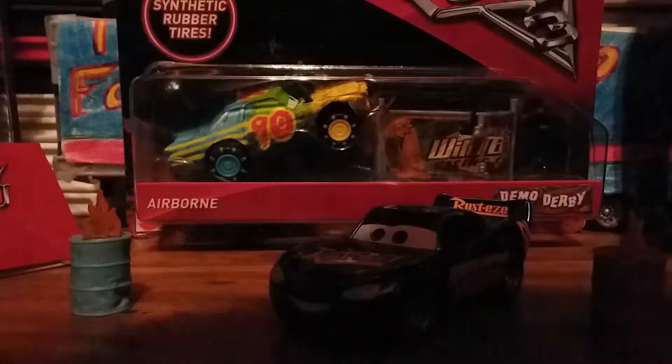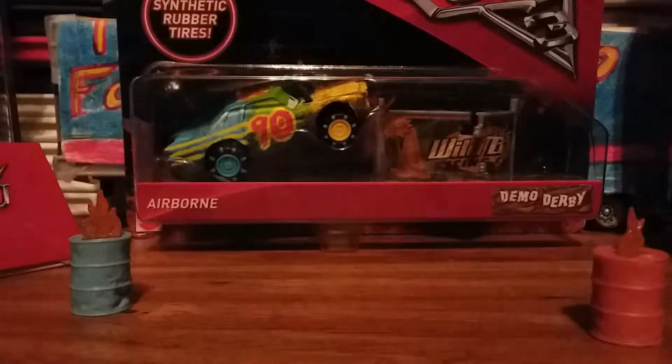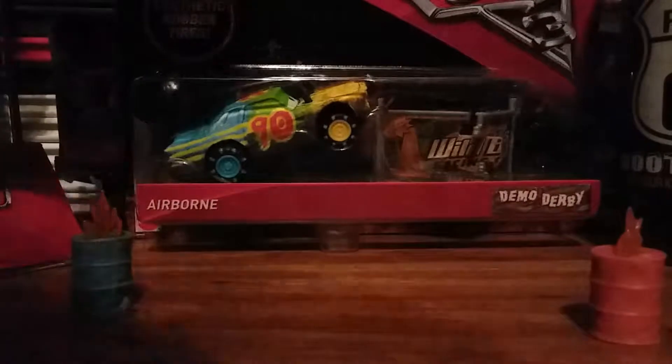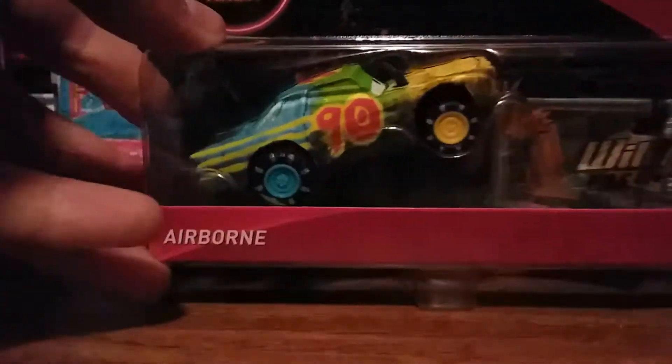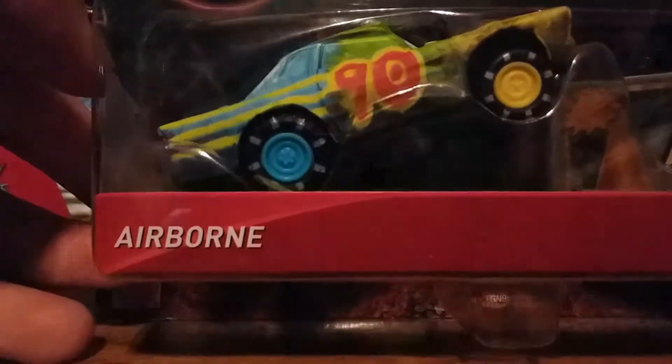What's up 95ers, it's the Fabulous 95 and today we're going to be taking a look at the Demolition Derby series synthetic rubber tires. This is Airbrown with Wild Bill Racing. He's the number 90 car — I'm reading this too early — but he's got synthetic rubber tires.